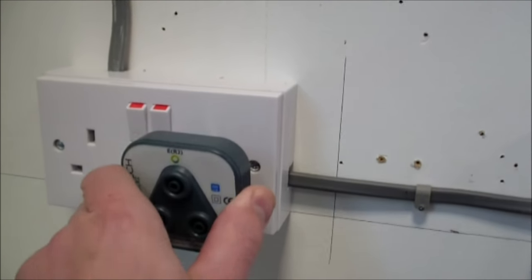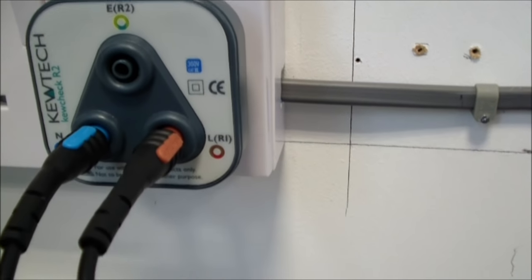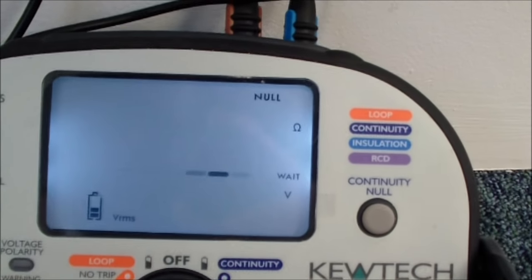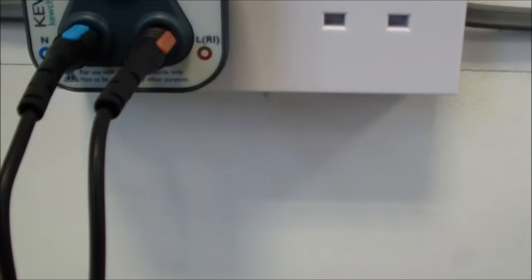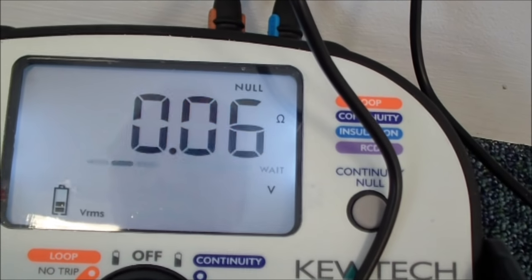I come to my first socket, put my plug tester in, and test between R1 and RN — that is, between line and neutral. I press the button and get 0.06. I'm very happy with that, that's what I was expecting. Trying the next socket: 0.06. And at the next sockets along the ring: 0.06, 0.06, 0.06, and finally 0.06. I should get the same reading at every socket on the ring. If I'd managed to connect the line and neutral of the same leg, the readings would get progressively higher as you go through the ring.